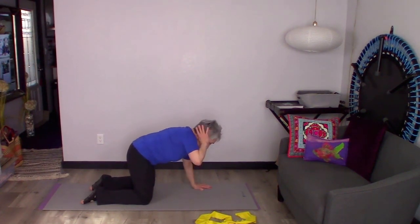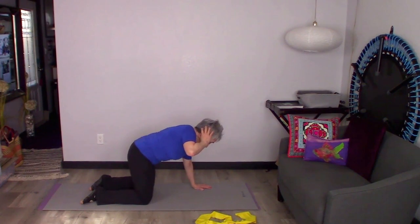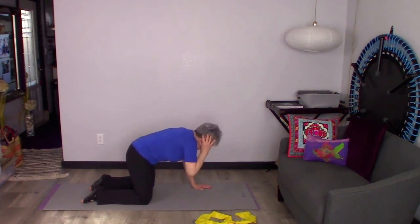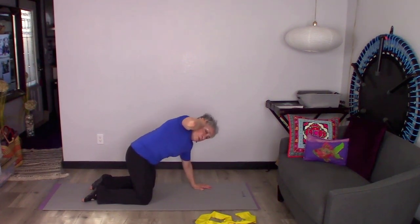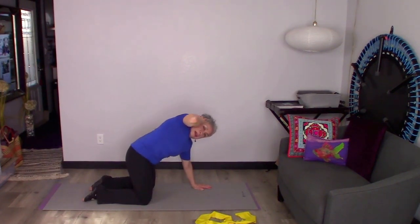I'm going to take this hand and put it on my ear — or you can put it right behind your neck, whatever's most comfortable. I'm going to lift that elbow up so I'm nice and squared, and then just rotate, bringing that elbow to the other elbow and coming back up. I'm going to breathe when I do that, and each time I rotate around I'm going to try to rotate a little bit more.